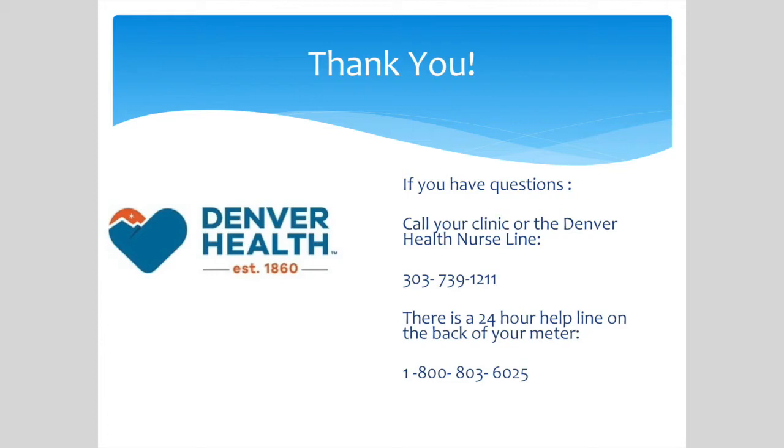If you have any questions about your blood sugar readings, call your primary care clinic or contact your diabetes specialist. You can also utilize Denver Health's nurse line, which is open 24 hours a day. If you have questions or concerns about your machine, consult your owner's manual or contact the 1-800 customer service number located on the back of the machine. Thanks for watching!